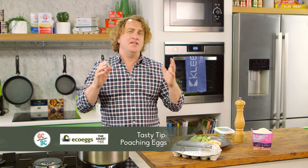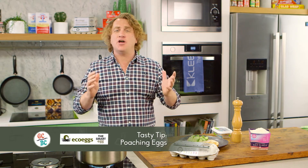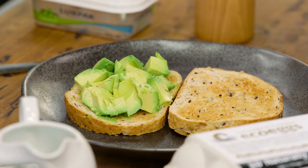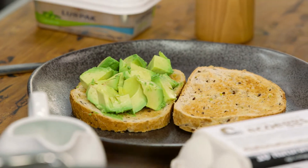I got an email the other day from a Mr. Turnbull. He's a really big fan of the show and he said, Richo, what can you do to help solve the housing crisis for young people? I thought long and hard and I thought to myself, why don't I teach the young people how to poach an egg so they can have their own eggs on toast with avocado?